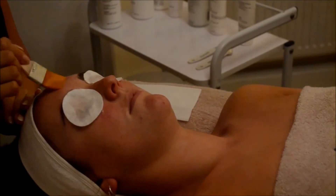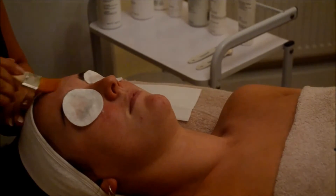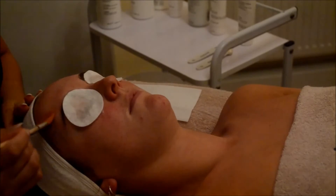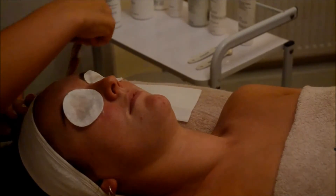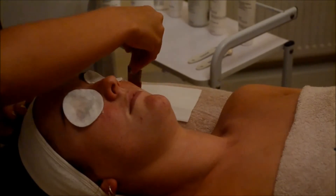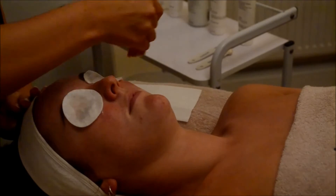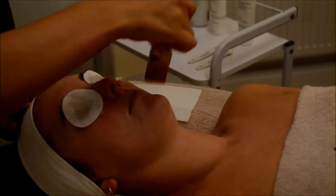The third and crucial element to this facial is applying the Glysalic Pro Peel. This is the chemical exfoliation in the process of this facial. It's going to be applied with the brush and then we're going to manipulate the product and really work it into the skin. As you can see straight away the client is showing little areas of erythema, which is extremely normal.